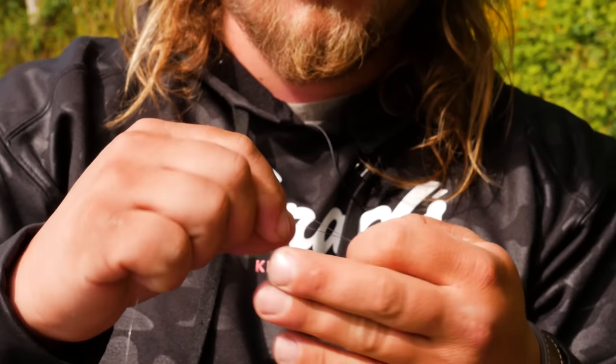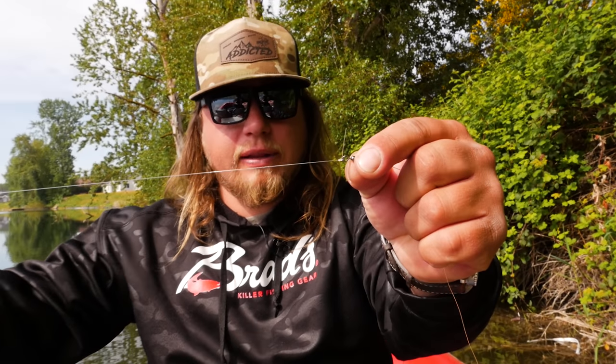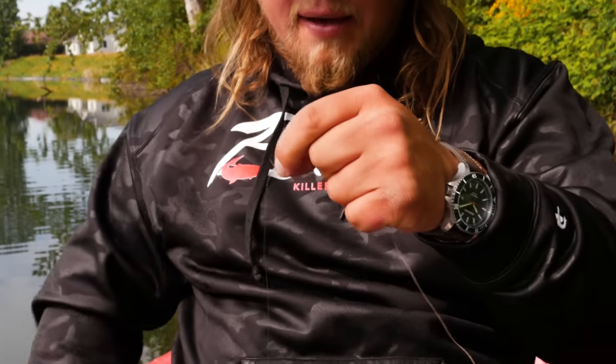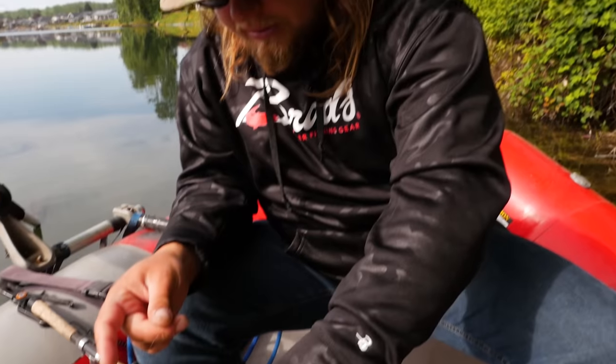To the other end of my barrel swivel I'm going to add my fluorocarbon. The pound rating you use really depends on the kind of lake you're fishing — is the water clear or dirty, is there a lot of pressure, how many fish are there. I'm going with 10 pound test because we might catch some big fish today, but if you're fishing a lake or pond with a lot of pressure, downsize to 6 or 8 pound test so those fish aren't as spooky. I'll use the same clinch knot on the fluorocarbon side — and there's my leader, about three to three and a half feet down to the spinner.